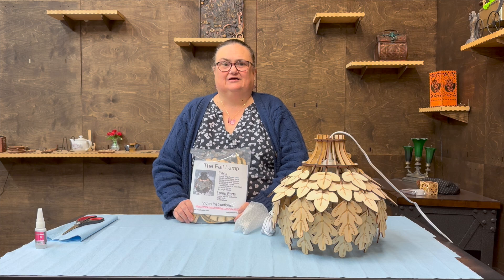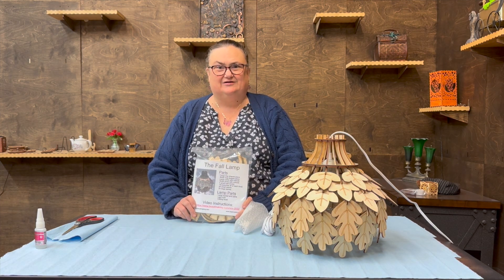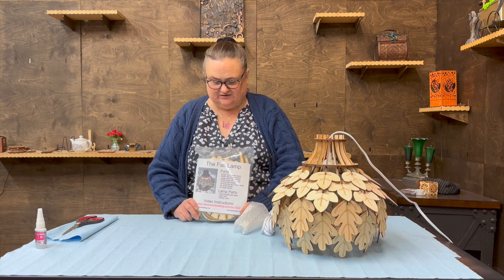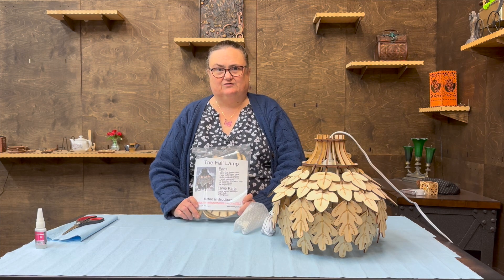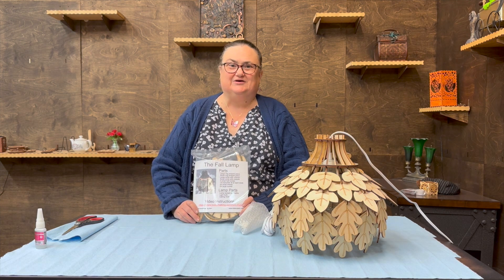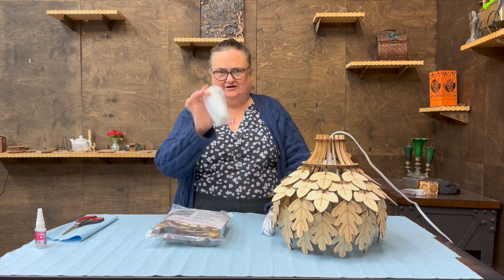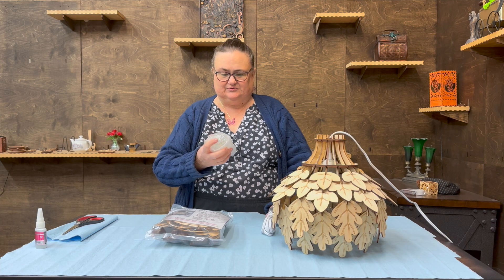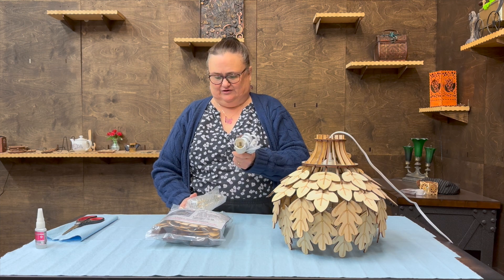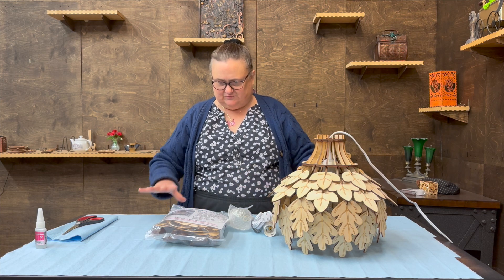Hey everybody, Lady Steam here. This video is all about how to assemble the Fall Lamp, originally in the November 2022 Box of Making. We think you're going to have a really fun time with this project — be prepared for a little patience. What you'll need is the bag of all the parts plus the light bulb, put it somewhere safe — it's a pretty LED Edison bulb. You'll also need the hanging cord, and that's all the pieces you'll need.